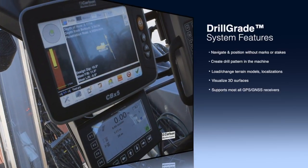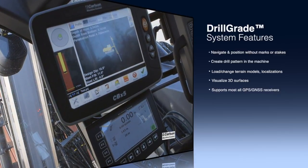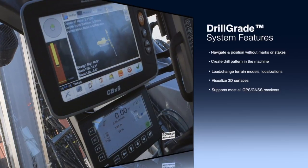All of the localization is handled within Carlson software and global map projections are included, which makes the localization much easier.